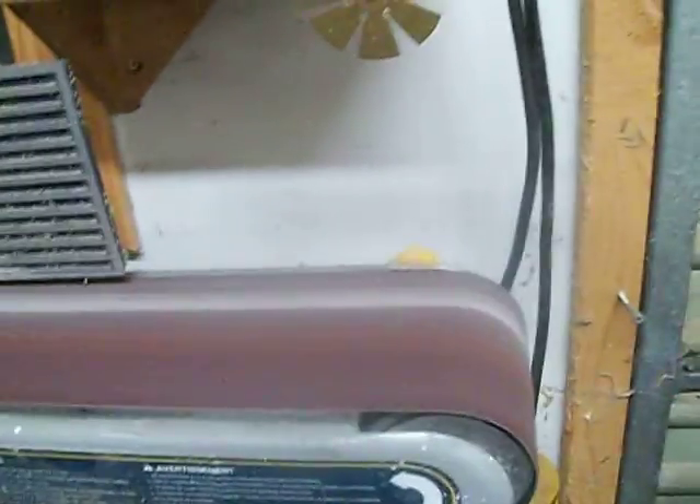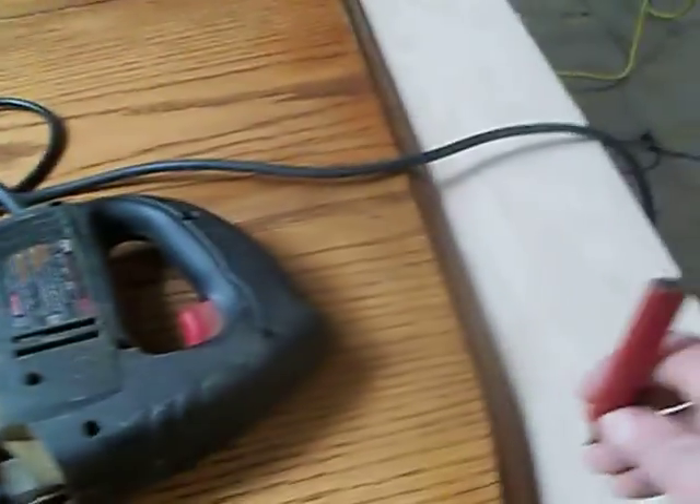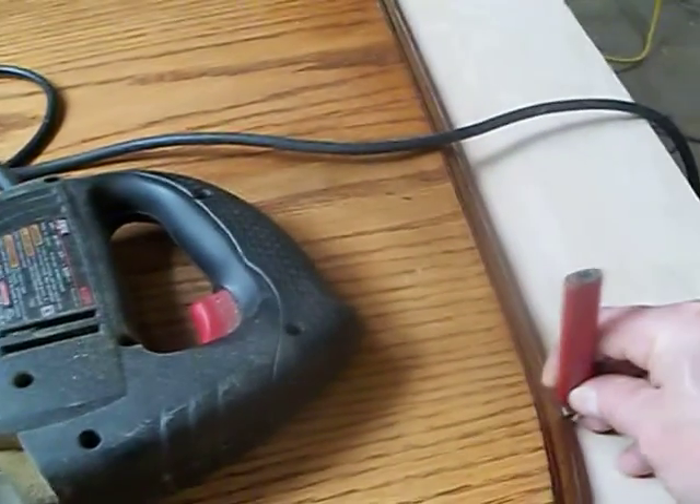I have to do one little magical trick here that works really good for me. I hope you can see it — it's hard for me to do this with just one hand, running the camera and doing that. There's a pencil line that runs across this at about a little over an eighth of an inch that I just put on here.